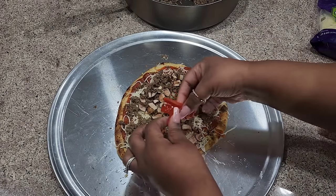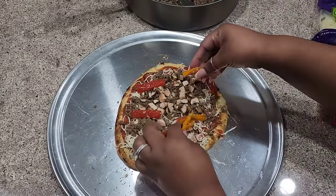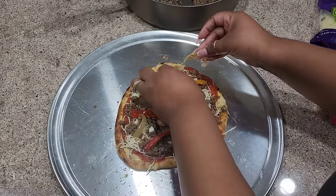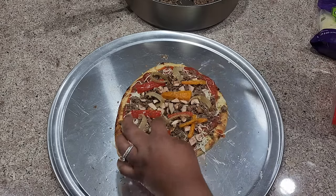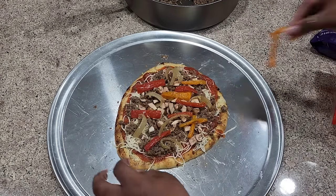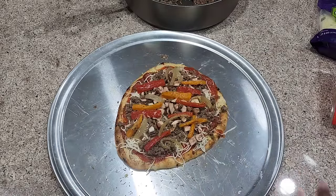Then I'm going to go in with my bell peppers and onion. Yes, I seasoned this. But honey, the more seasoning, the more flavor — that's how I look at it. It smells good already. We got that on there.